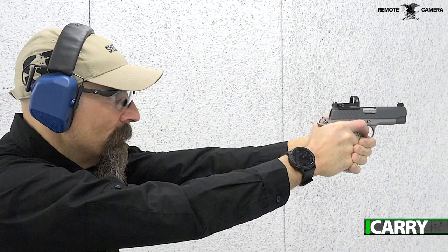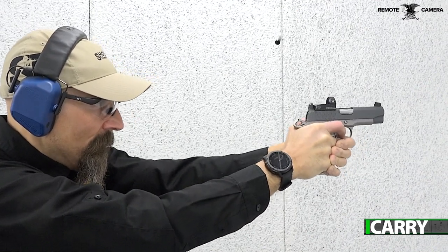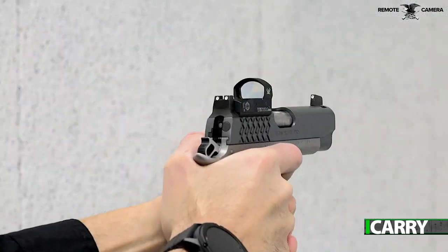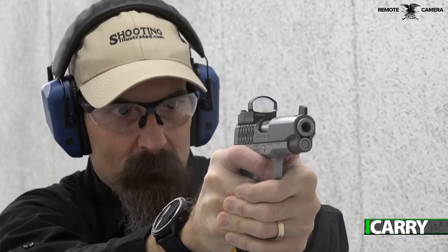With a steel frame and slide, the Aegis is a solid pistol, weighing in at a hefty 40 ounces with empty magazine and Red Dot sight attached. In the 9mm version especially, this translates into an extremely pleasant to shoot handgun, meaning you'll be more likely to put in range time — when you can find ammo, that is.